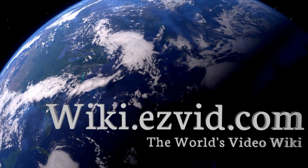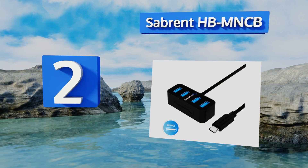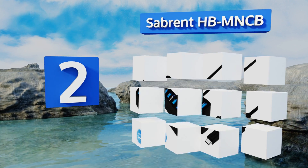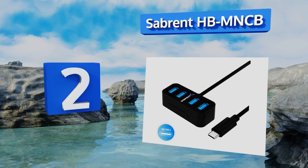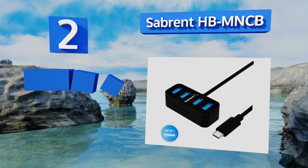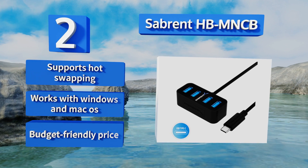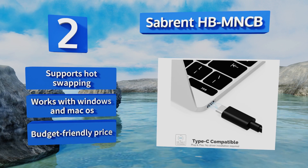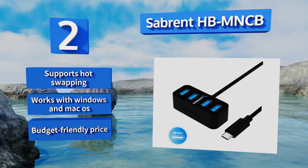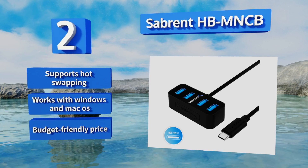At number two, users with newer computers who don't want to upgrade all of their devices will appreciate the Sabred HPMNCB, which turns a single USB-C port into four USB-A 3.0 ports. It's rather compact, making it easy to travel with or place on an already cluttered desk. This one supports hot swapping and works with Windows and Mac operating systems, and it comes in at a budget-friendly price.